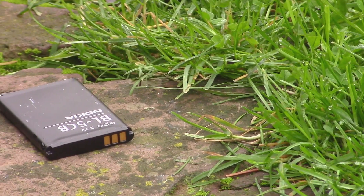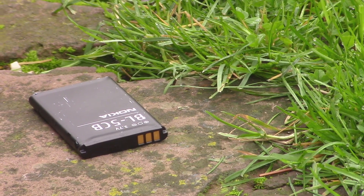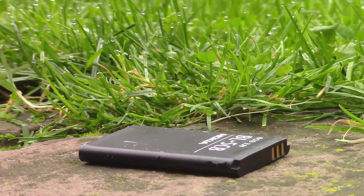Lithium-ion batteries are by far the most common type of battery that we use nowadays, and they're used in all sorts of things, ranging from mobile phones all the way to electric vehicles. They're also the type of battery that I used in my homemade electric bicycle, and that I am using right now in the homemade electric scooter.